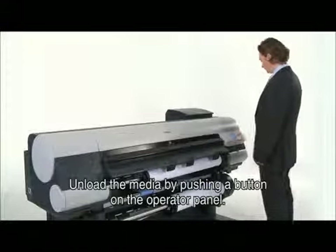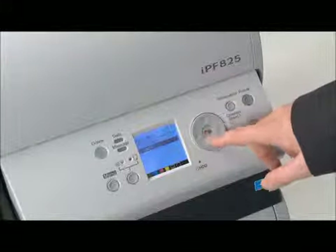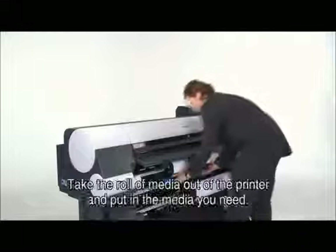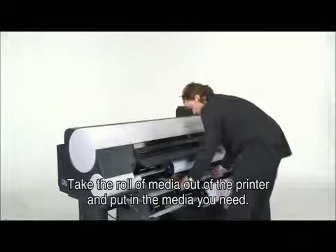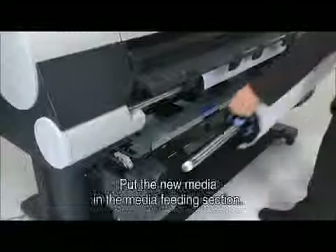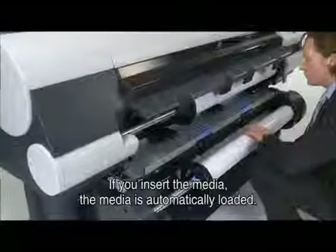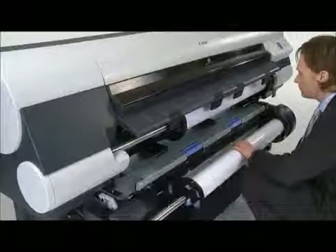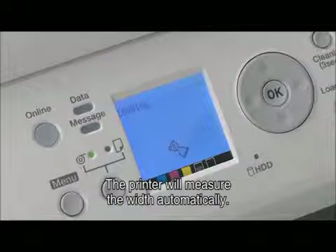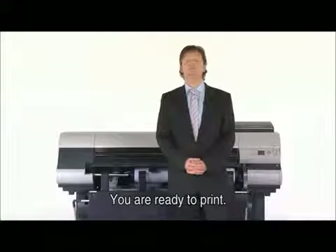Unload the media by pushing a button on the operator panel. Take the roll of media out of the printer and put in the media you need. Put the new media in the media feeding section. If you insert the media, it is automatically loaded. The operator panel will ask you to select the loaded media, and the printer will measure the width of the media automatically. You are ready to print.